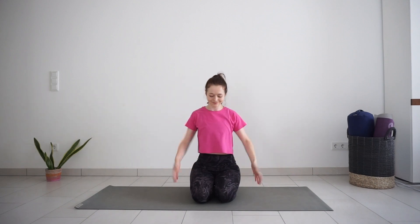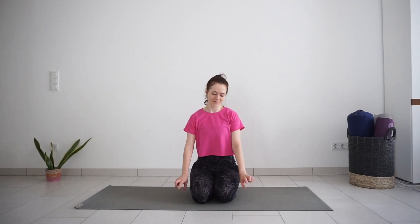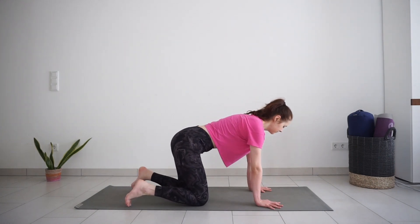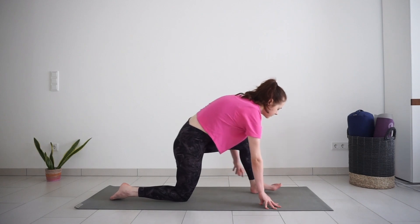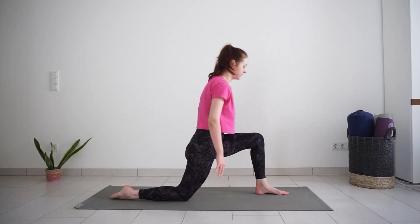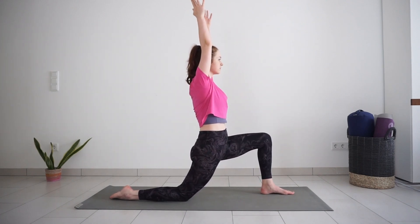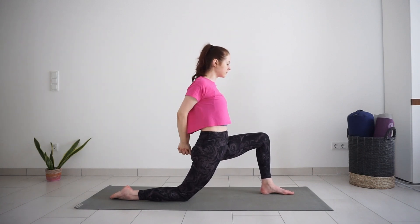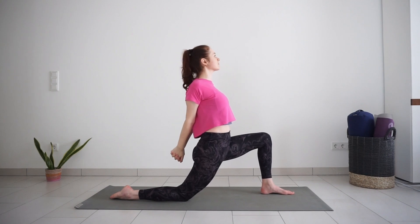Release your arms, give them a little shake, and come to your hands and knees. Step your left foot between your hands into a low lunge. Gently push your hips down towards the mat. Lift your arms up — that's option one. Option two is to interlace fingers behind your back to add a bit more shoulder stretch, keeping your chest lifted and pulling your hands away from the body.